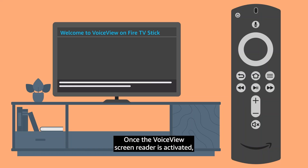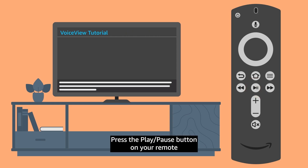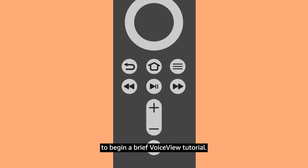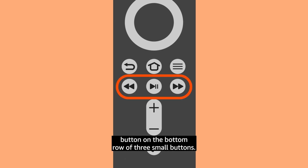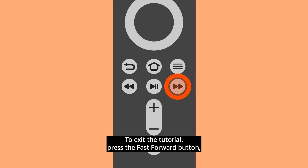Once the VoiceView screen reader is activated, the VoiceView tutorial will start. Press the Play-Pause button on your remote to begin a brief VoiceView tutorial. The Play-Pause button is the middle button on the bottom row of three small buttons. The tutorial provides a review of the remote control and a list of several tips. As you use the Up and Down buttons on the navigation ring to move between tips, VoiceView reads each tip. To exit the tutorial, press the Fast Forward button, which is on the right side of the Play-Pause button.